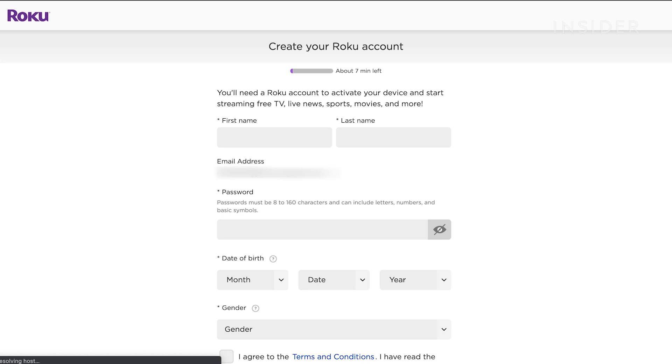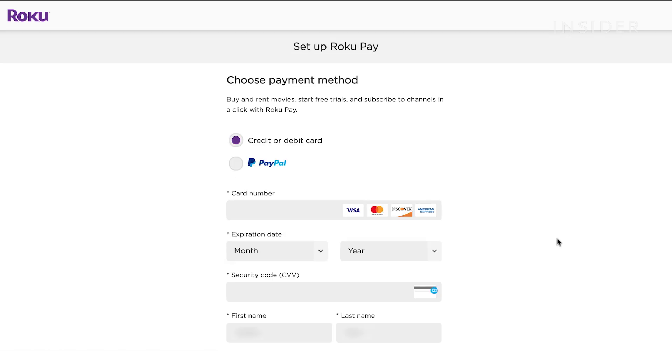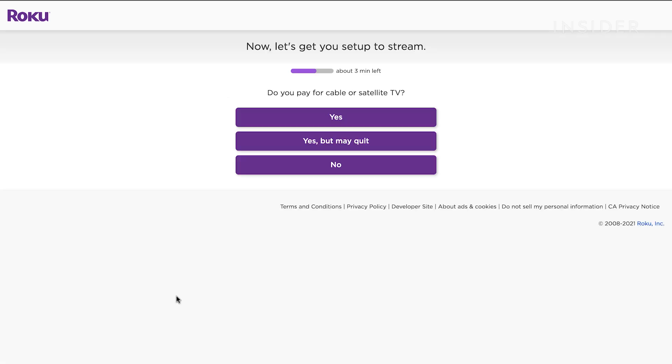Follow the prompts to create an account and set up a payment method. This payment will not be charged unless you purchase something on the Roku, but it is required to set up the account.